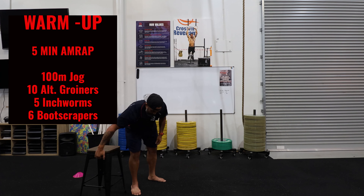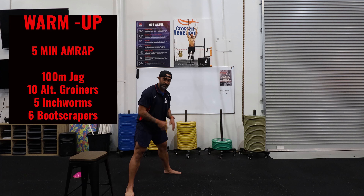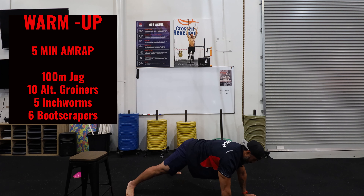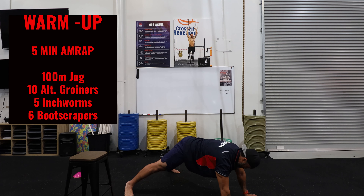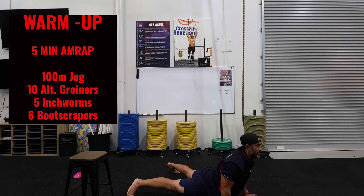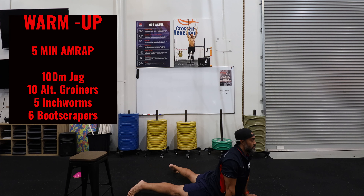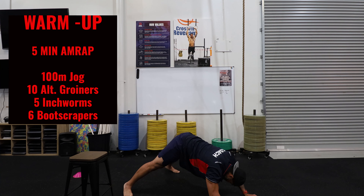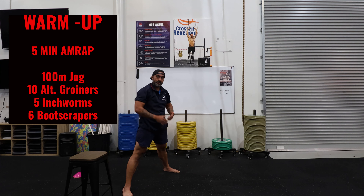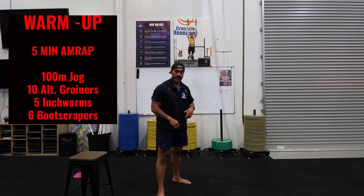Then we've got five inchworms with a stretch to work the core. Feet should be just outside shoulder width — place the hands on the ground and walk out until your shoulders are stacked over your hands. From here, go for that downward dog position where the hips go down, getting a nice stretch in the core looking up to the roof. Then pipe the butt back in the air, walk back to full standing, and walk back out — rinse and repeat.